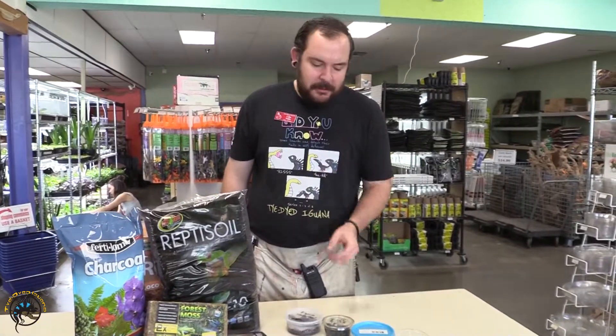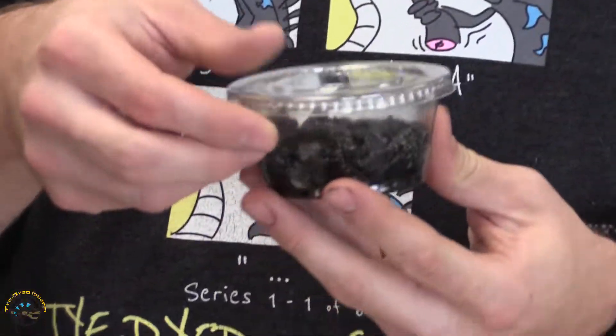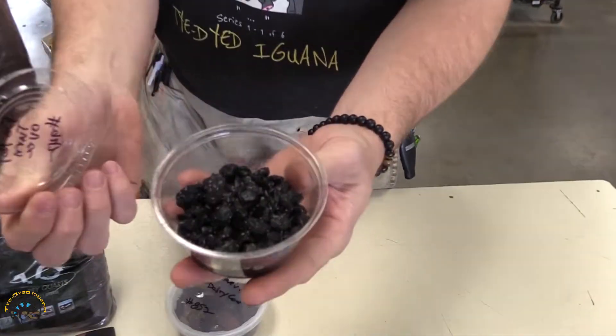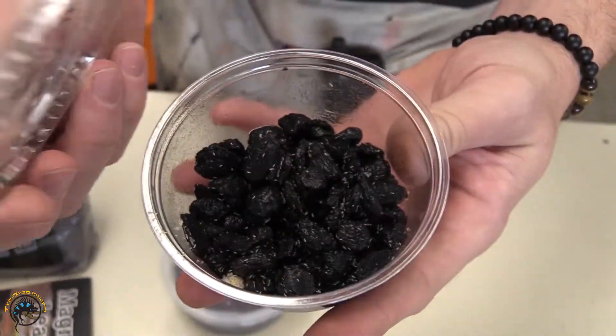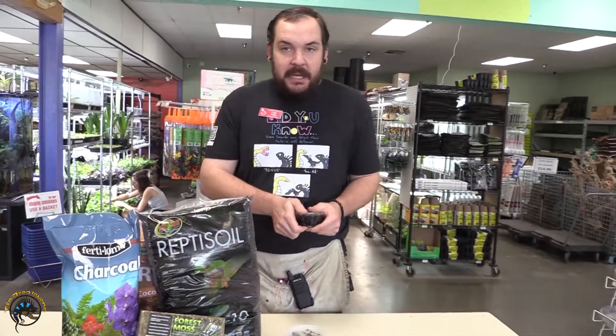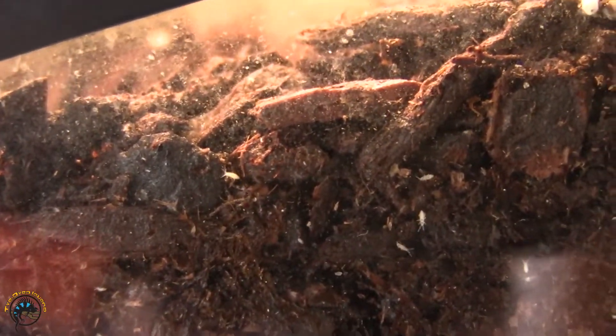Our first contender in our cleanup crew is going to be our Tropical Springtail. This is the smallest member of our cleanup crew, and there are hundreds and hundreds of these guys. They're super tiny. One of the main benefits is they're going to do all the small tasks in your tank — consuming things like algae, mold, mildew, and masses of bacteria that other parts of your cleanup crew won't.